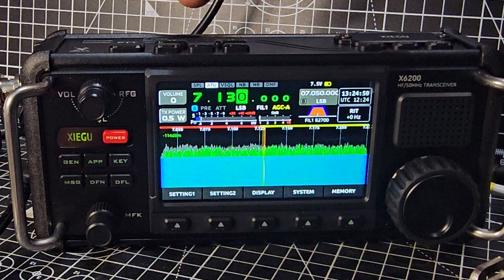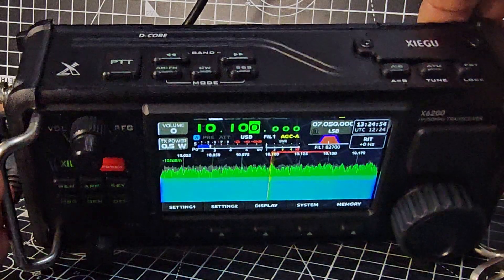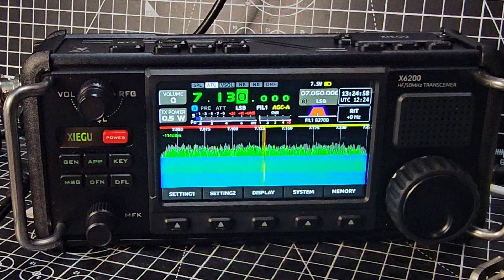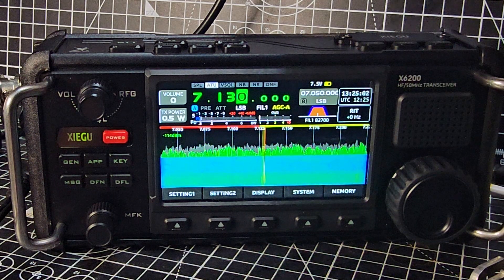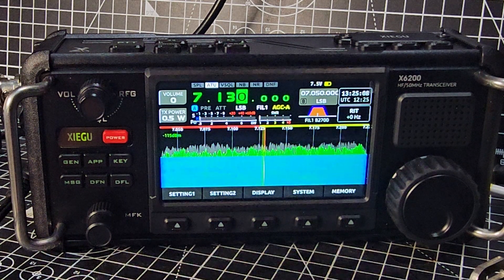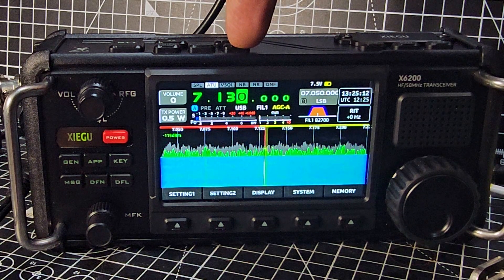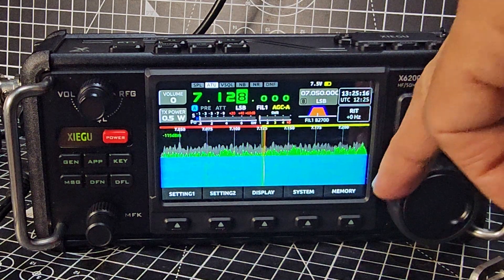The first thing you want to do is choose the band you want to use. On the Xiegu you've got up and down here, so we're going to choose seven megahertz, which is also known as 40 meters. Then we're going to choose the mode — upper sideband or lower sideband. You'll find that seven megahertz is on lower sideband, so we press that and now it says lower sideband here.